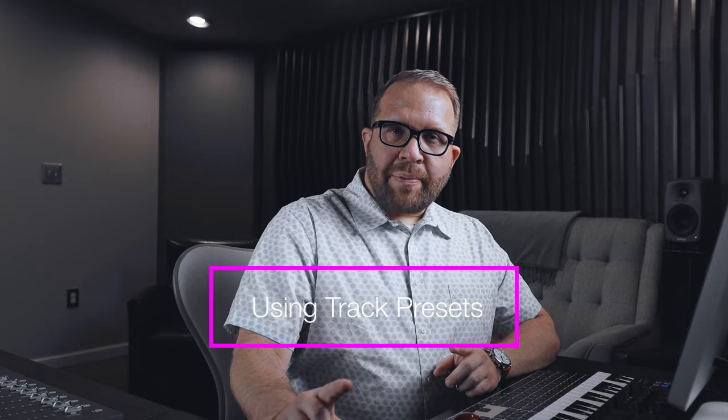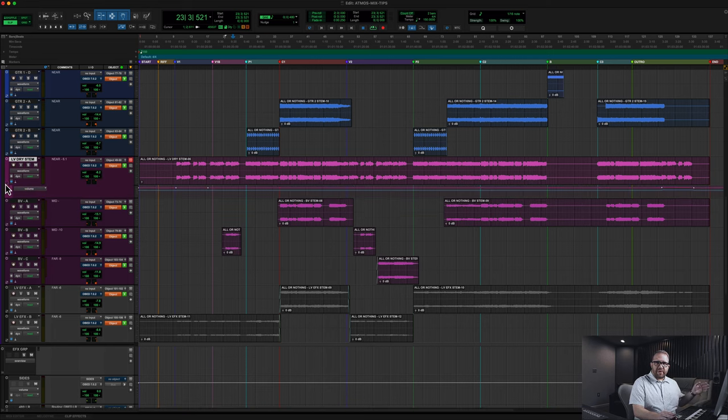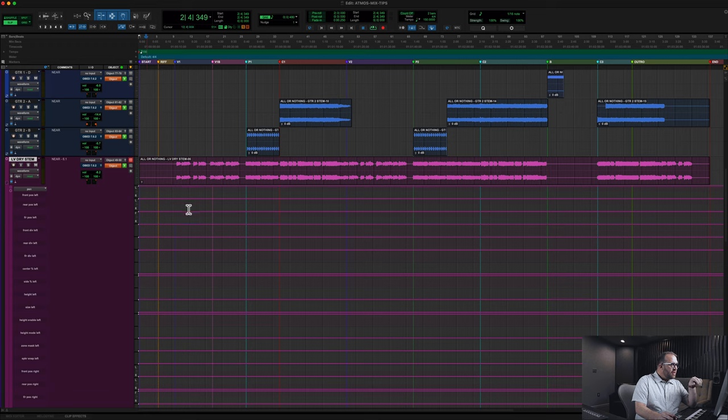Let me show you how you can use a track preset inside of Pro Tools to help you pan those foundational objects really quickly. Moving over to the DAW, I want to focus on this lead vocal. There's no panning information on this track right now, so if I reveal the automation lane, you can see it just shows volume by default. If I pull this drop-down and go to panning, then over to all pan types, you can see this default view of the Atmos built-in panner.